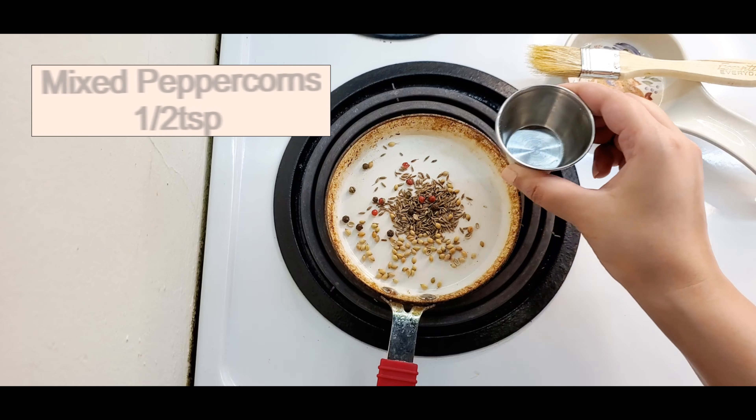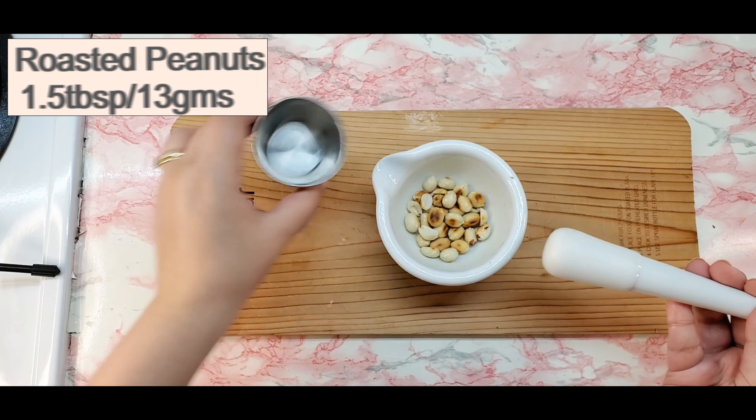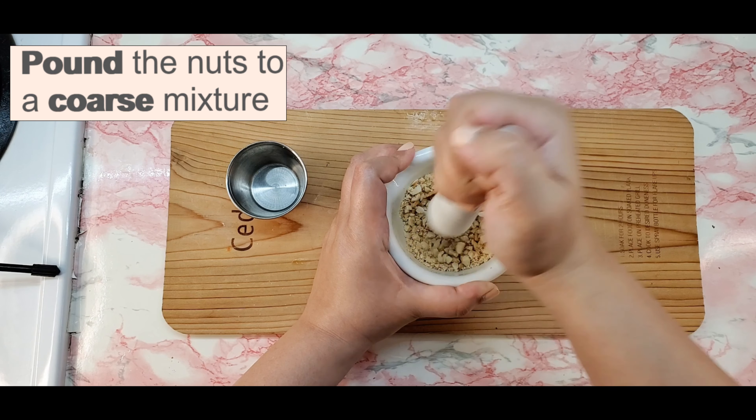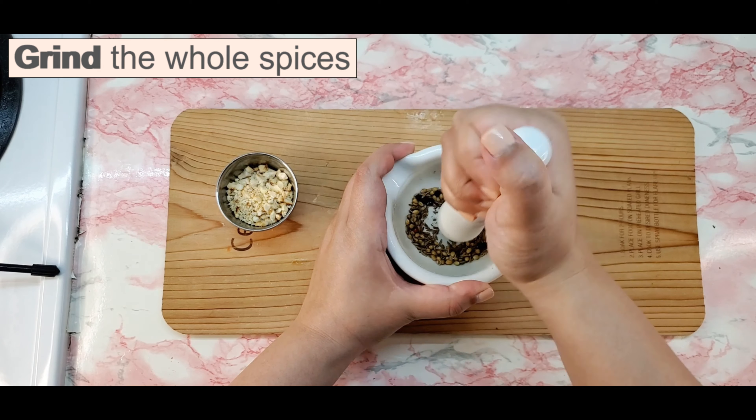Adjust the level of seasonings as per your taste. Roasted peanuts add a mighty crunch to the croquettes. Make a spice mix at home depending on your taste preference.